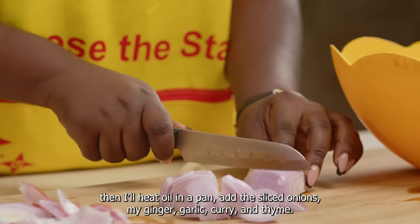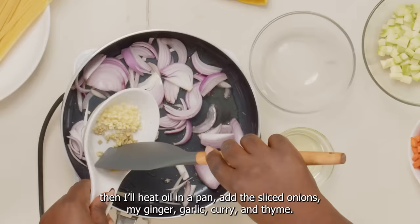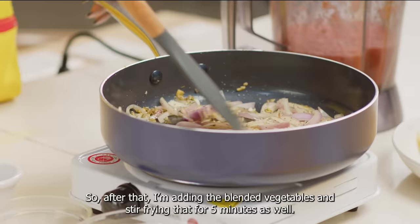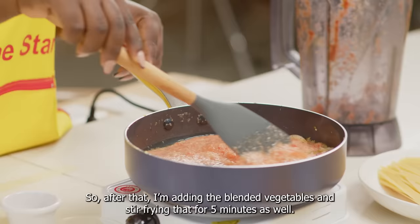Then I'm going to slice my onions. Then I'll heat oil in a pan, add the sliced onions, my ginger, garlic, curry, and thyme, and I'm going to stir fry for three minutes. After that, I'm adding the blended vegetables and frying that for five minutes as well.